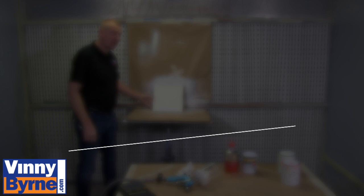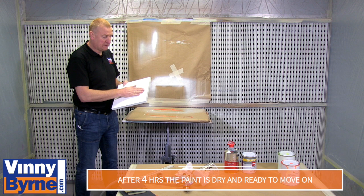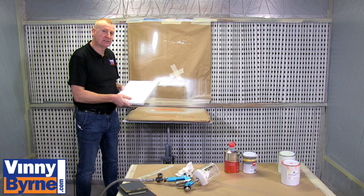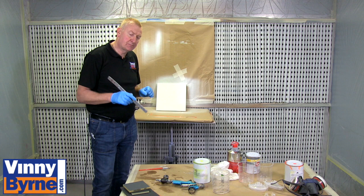I now have my ground coat onto the MDF and it's totally dry. I've just given it a little bit of a flick down with sandpaper as it's a little bit rough. So now what I can do is move on to the next process of applying the fluorescent paint. Again, we're using the FPP, the Fast Paint Preparation System.